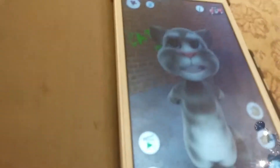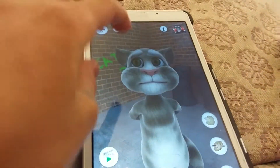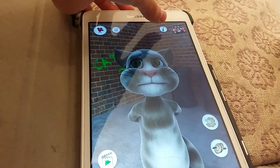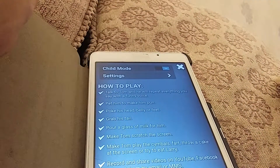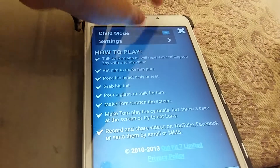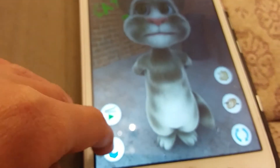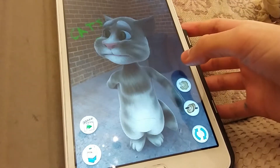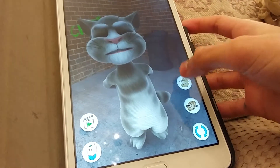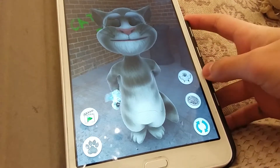Okay, so I'm just on Talking Tom. There are all the other apps, information, child mode. We've got all of these lovely instructions, there's a load of buttons here. Oh look, Talking Larry has come in to the world of Tom — it is cool.